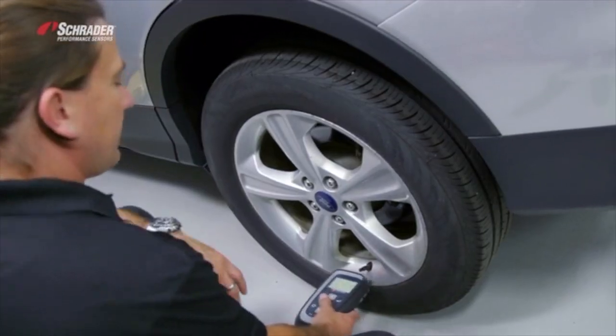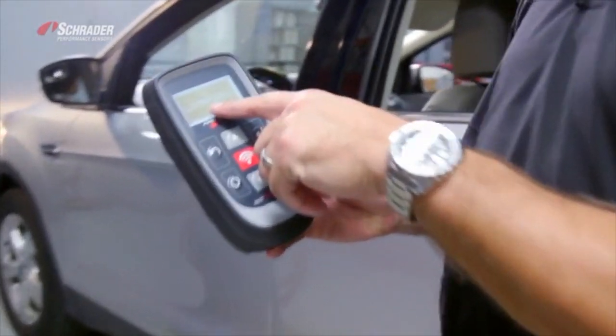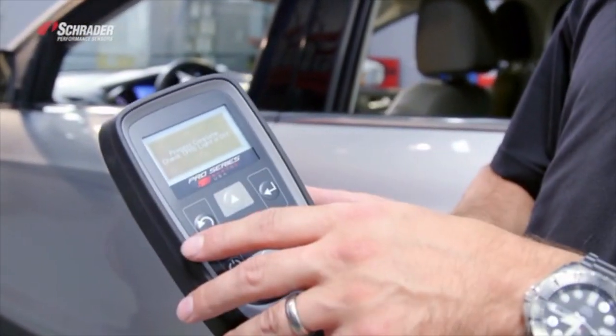Horn chirp, tool beeped. Indicated on the dash that training is complete. Process complete, check TPMS light is off. TPMS light is off.